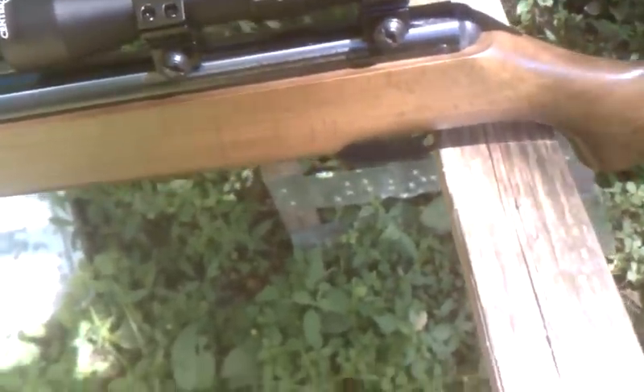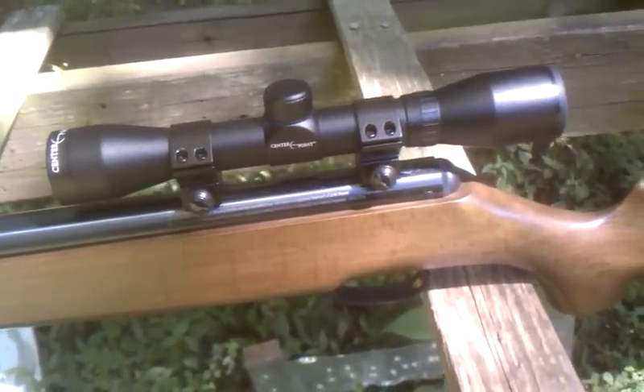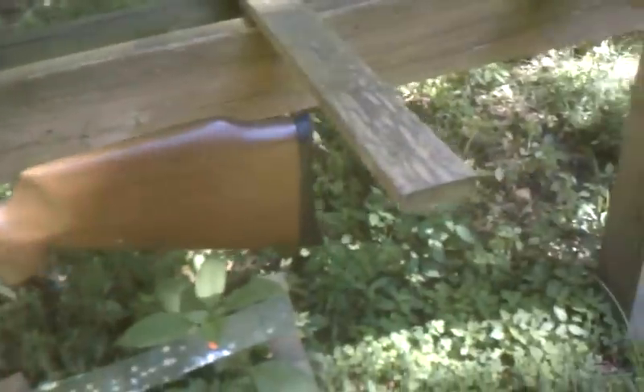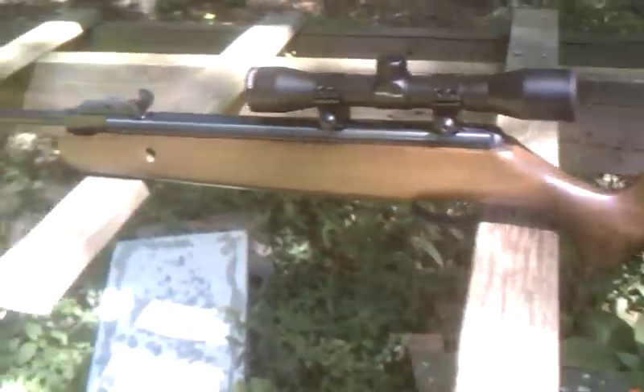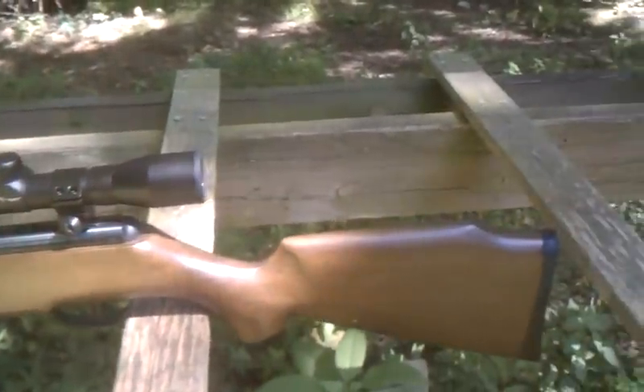I put a scope on it — I have a 4x32 centerpoint scope, and I have it zeroed in at 15 yards. Usually you want to have it anywhere between 10 and 20 yards. It's usually about good shooting distance.